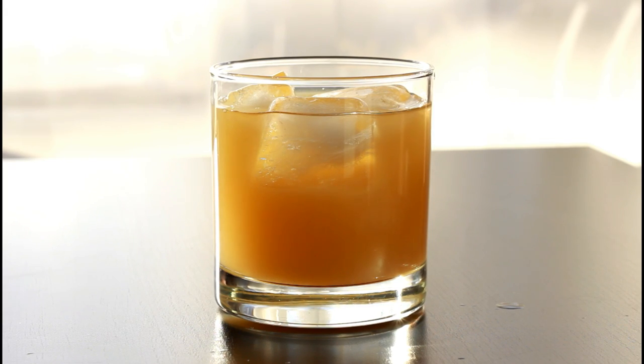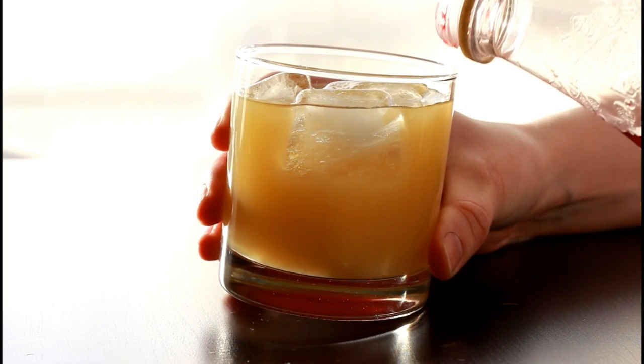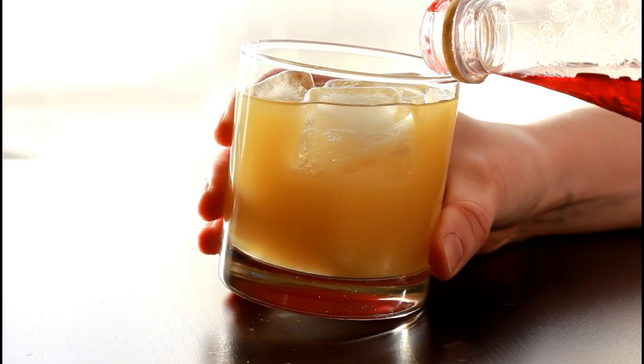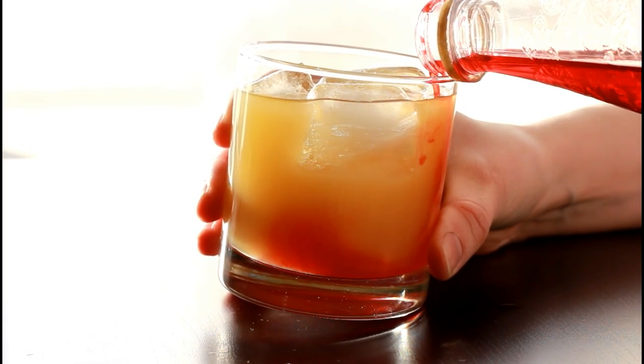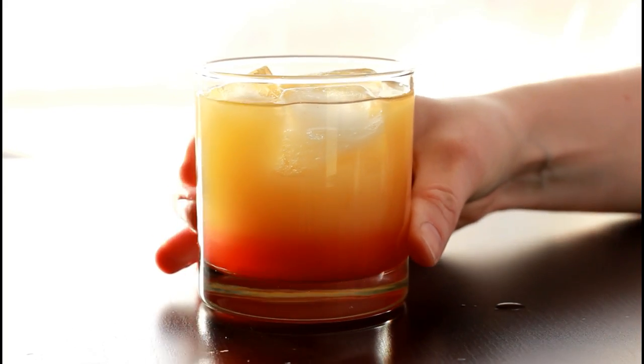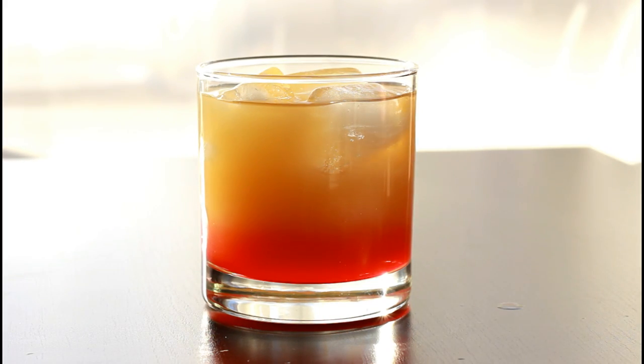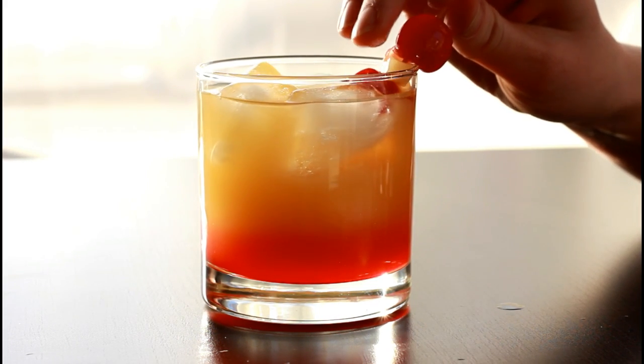The last step is to add either your grenadine or simple syrup with a really heavy sugar content. You want to slowly tip it down the side of the glass. If you mix it through the center it's going to make that layer mix in, but if you do it down the side it will create the nice layered look that we're going for.